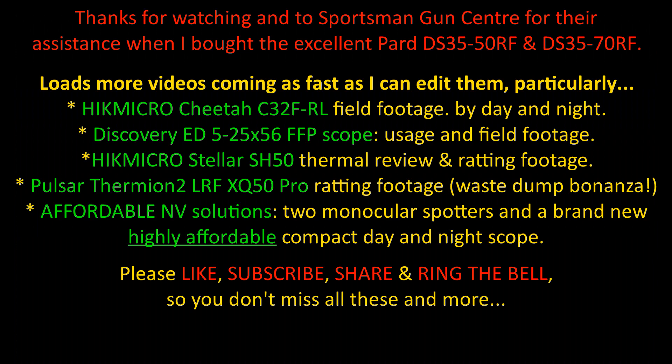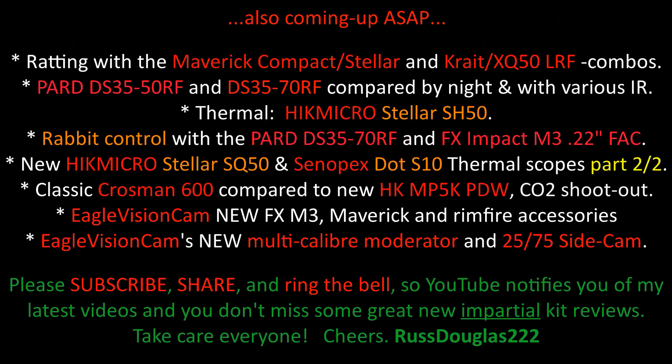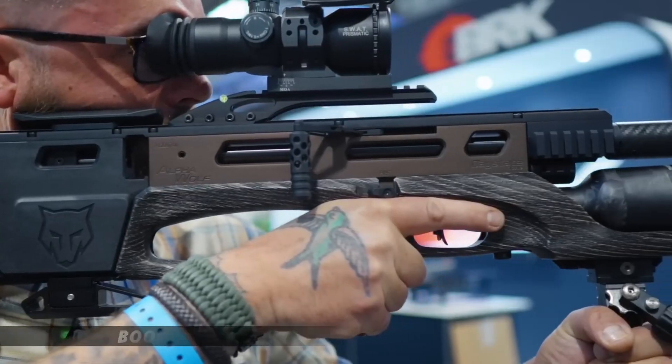Brilliant — can't wait. Thanks again everyone for watching, and my apologies for the little delay, but I've now got a backlog of videos to get edited and published — they'll be online ASAP. With this being the 2nd of April, as of yesterday tickets were on sale — link in the description for the British Shooting Show 2024: Friday, Saturday, Sunday, the 16th, 17th and 18th of February 2024. Looking forward to seeing lots of you there and seeing loads of new gear.